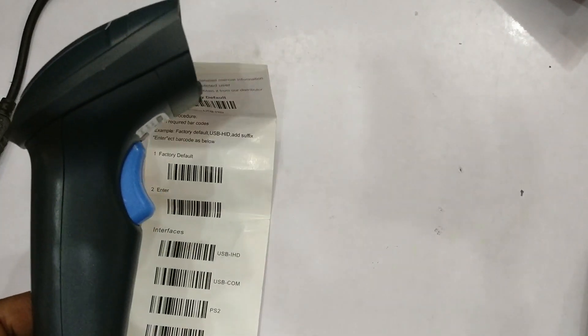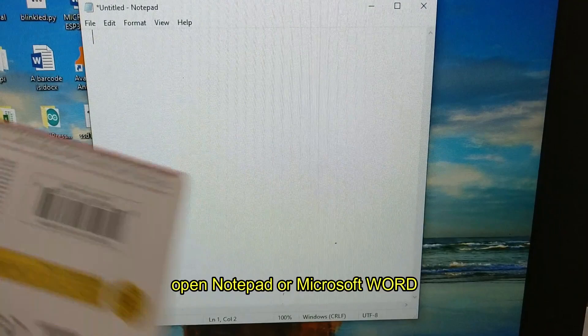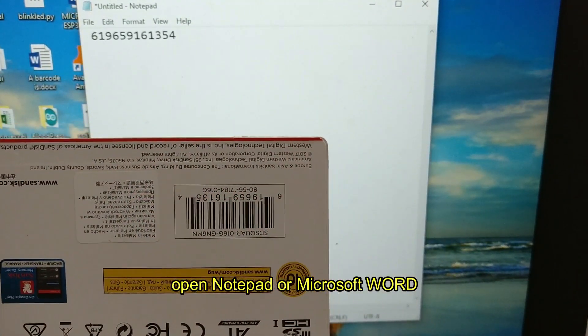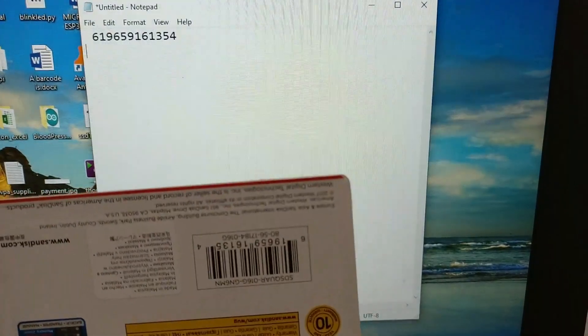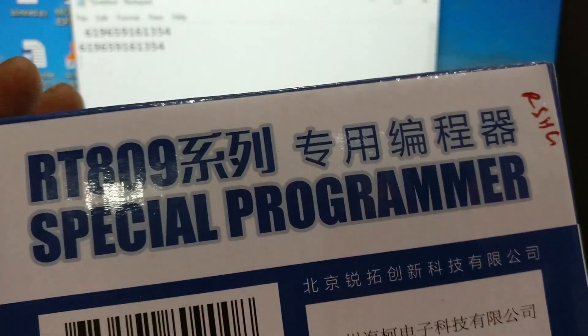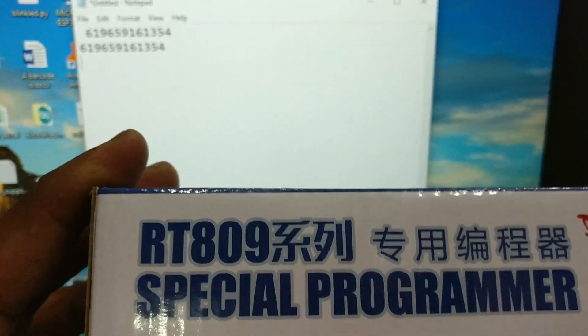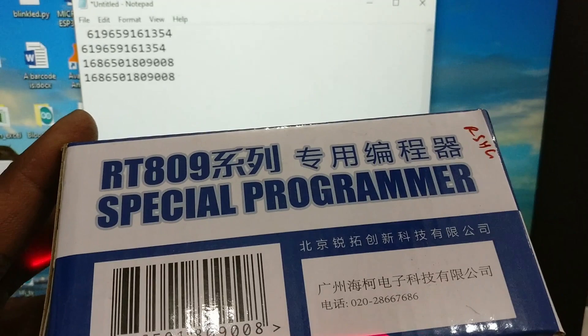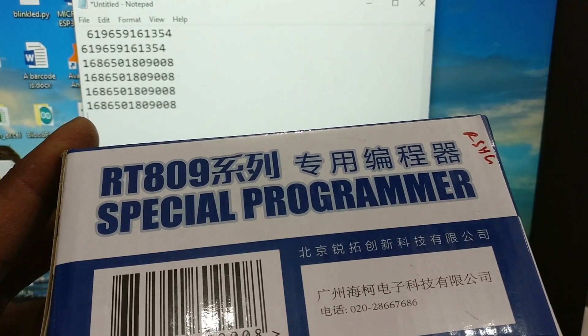Now open Notepad or Microsoft Word to read this HID device. When you scan any product, you can see the barcode printed on the Notepad. There are different types of barcodes, and all of them can be read.